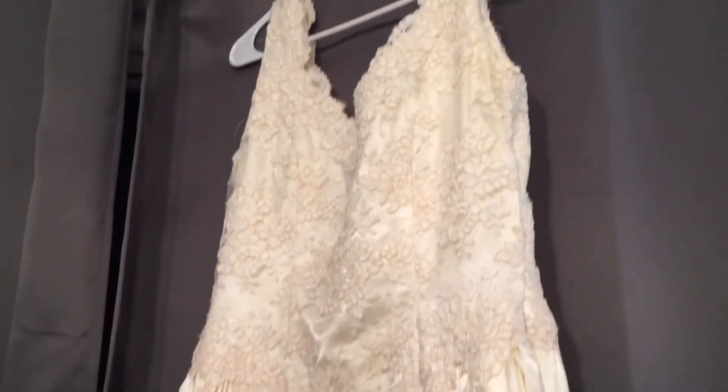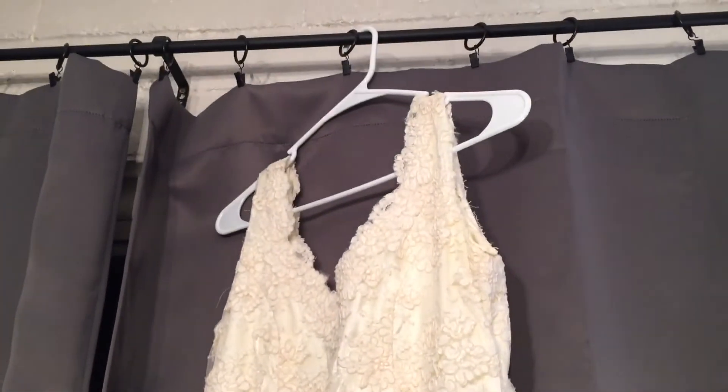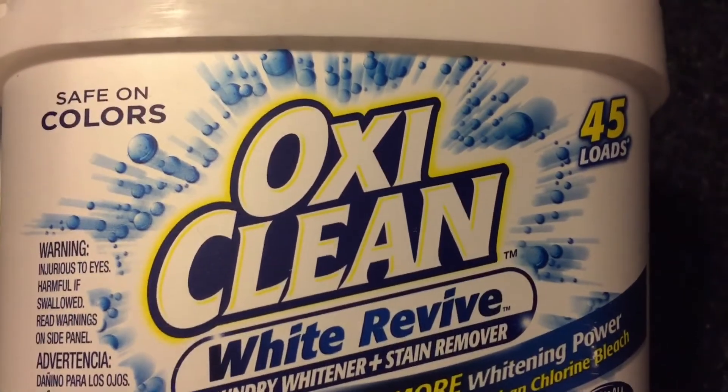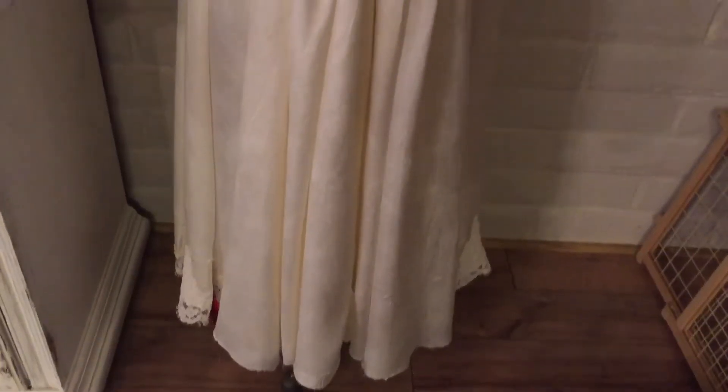Then I soaked it in a couple scoops of powdered OxyClean in my bathtub with the hottest water possible for four hours, then I rinsed it and did it again for another four hours — and this is what the dress looked like.